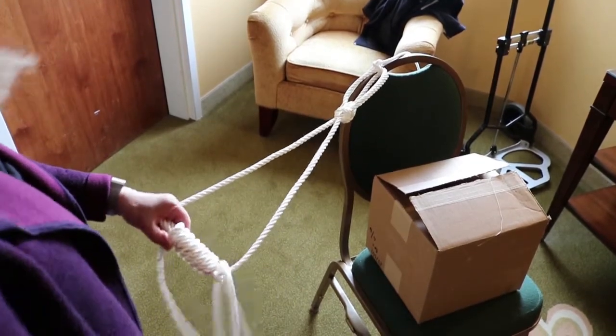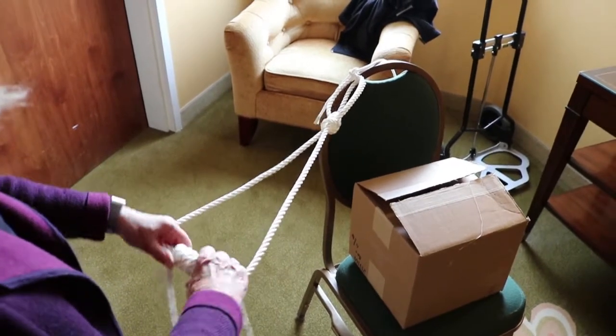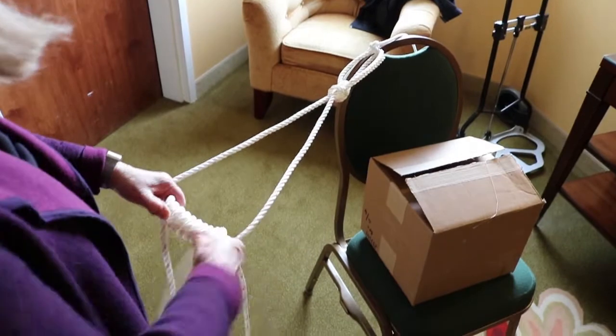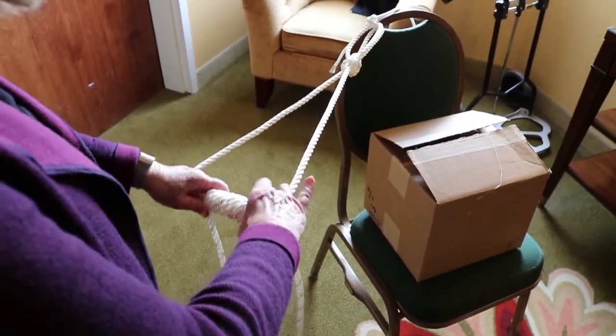When you're first starting out, you may find that your steps are not flat and one side would be higher than the other, but with practice your steps will be nice and square.